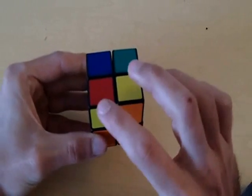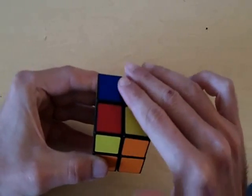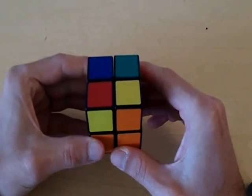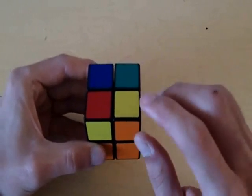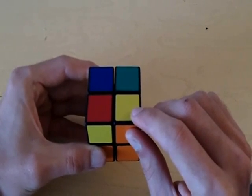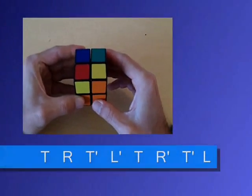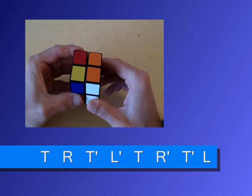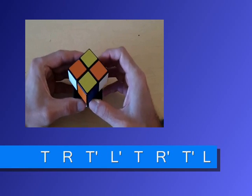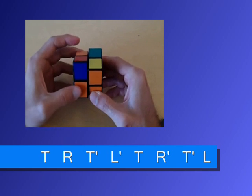At this point, you want to rotate these three pieces so that all four pieces on the yellow side of the cube are in their correct positions. When you do this algorithm, you want to keep the piece that is in its correct position in the bottom right corner of the cube. The algorithm goes: top clockwise, right away from you; top counterclockwise, left away from you; top clockwise, right towards you; top counterclockwise, left towards you.